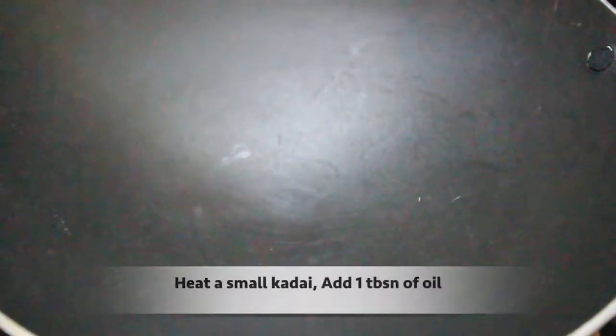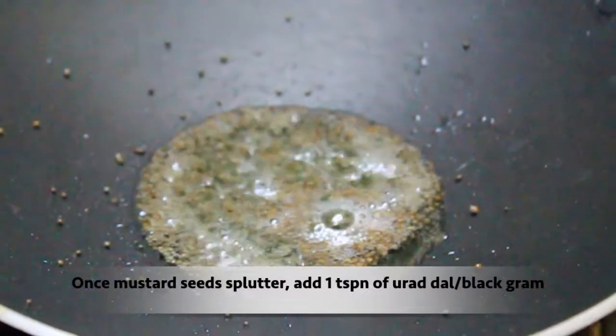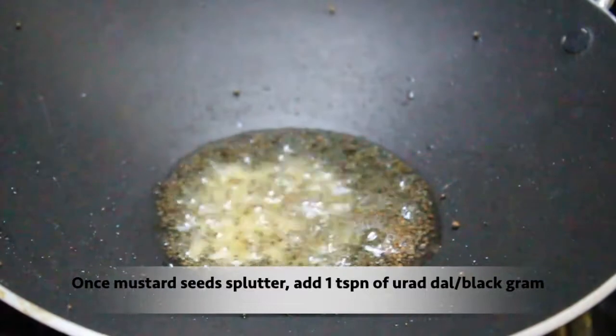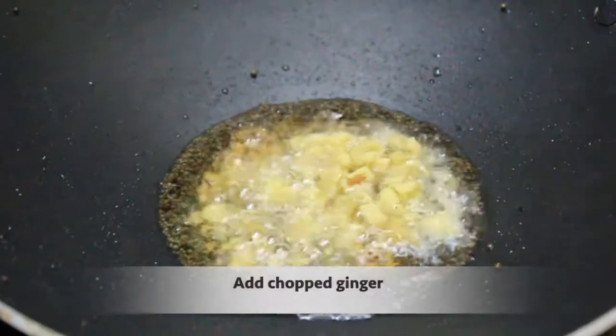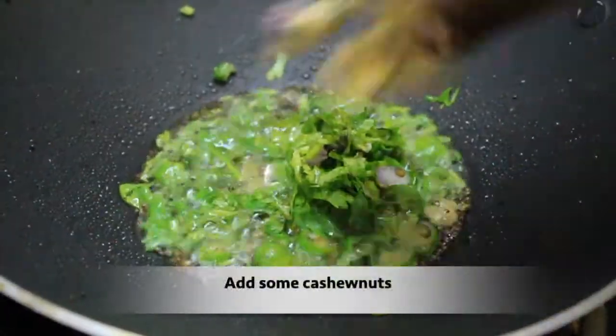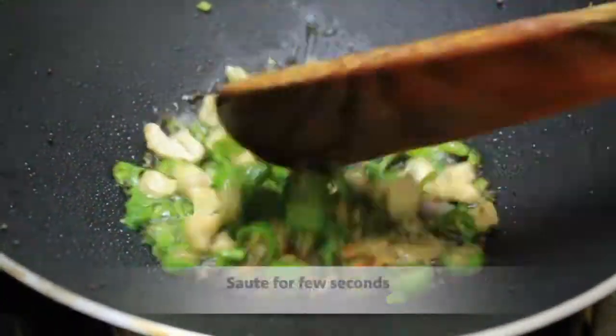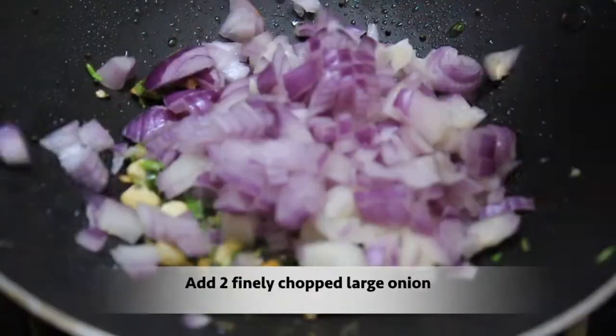Now we clean the ingredients. We are ready to add 1 teaspoon, 1 tablespoon of spices. 1 teaspoon of cheese, 1 tablespoon of cheese. Add 1 teaspoon of clove, 1 teaspoon.